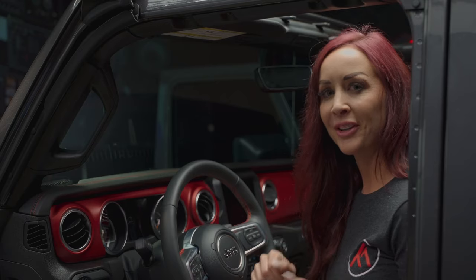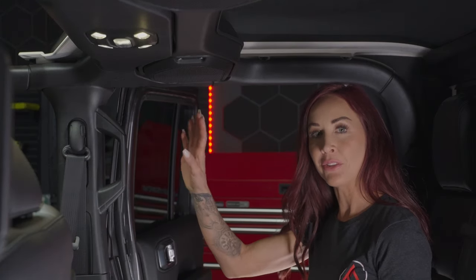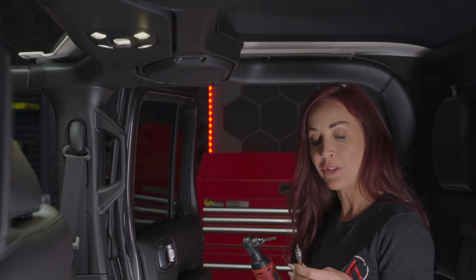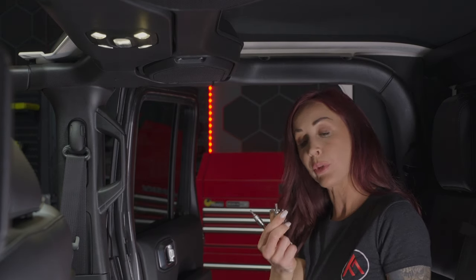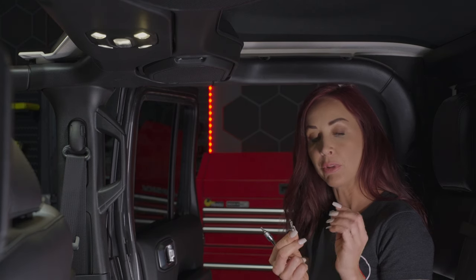Now we have the dash speakers done, so now we're going to move on to the sound bar. The tools you're going to need are a number 5 Allen wrench, a number 20 star bit, a number 27 star bit, and a number 10 star bit to reinstall.